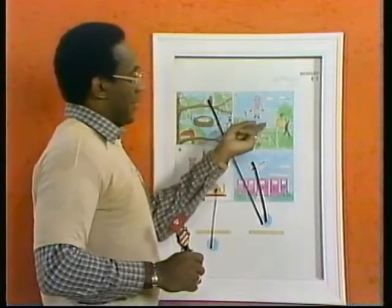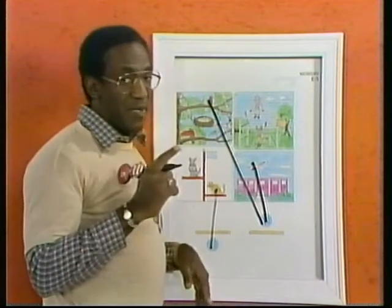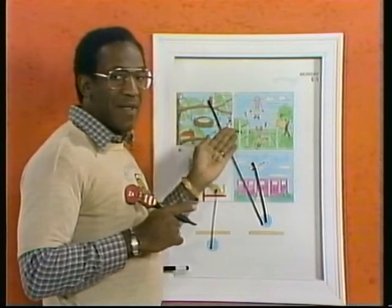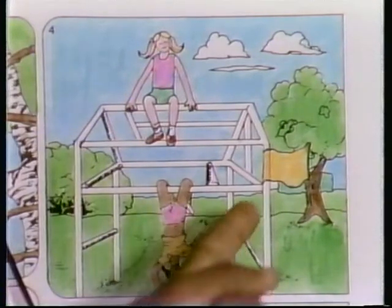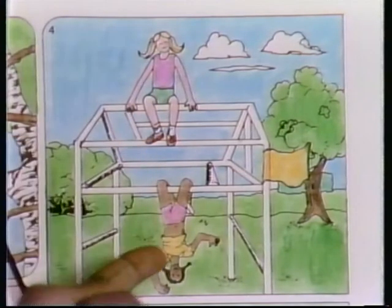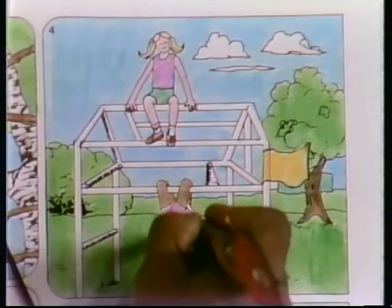Number four. Little girls playing on the monkey bars. A lot of fun on the monkey bars — just get up and hang, you know. But you have to be careful, because we don't want you to fall. All these things are built for you to have fun. Try not to fall. Okay? The question is, which of these two girls is below the yellow flag? Is it this one, or this one? Yes. Fine. Draw the line.